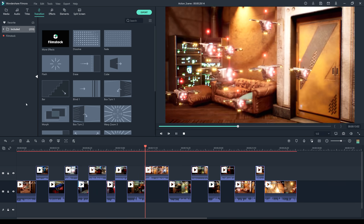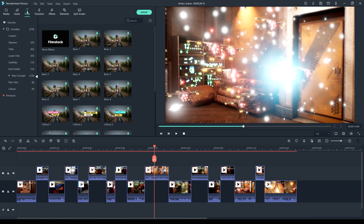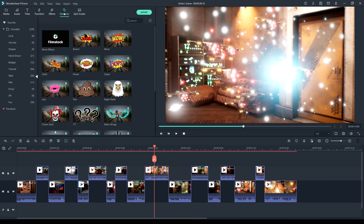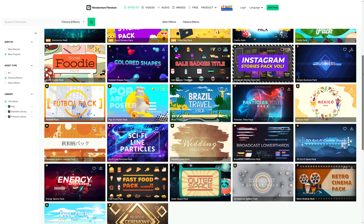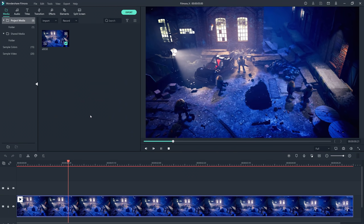The great thing about Filmora 10 is that it comes with hundreds of pre-made title sequences, music, sound effects, professional-looking transitions, special effects, and animated elements that you can put onto your video. And if you ever need more, you can always visit Wondershare Filmstock. One of the best new features of Filmora 10 is motion tracking.